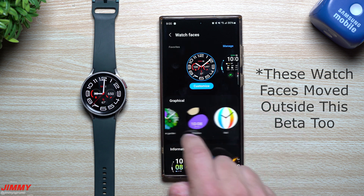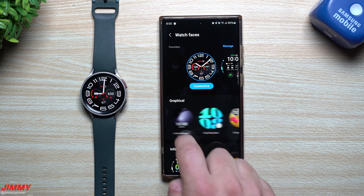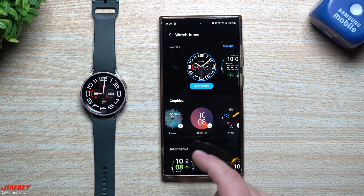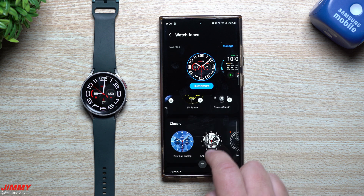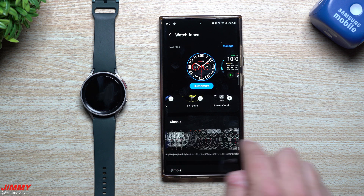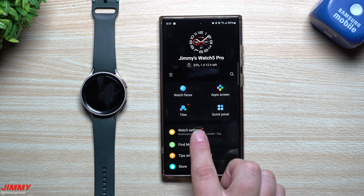They also brought in a bunch of brand new watch faces, especially the ones from the Galaxy Watch 6 that a lot of people love. As you scroll through the graphical section, you've got Fluid Number, Funny Faces, and Photo Sticker — those were on the Galaxy Watch 6. In the Classic section there's Perpetual, and Stretch Time, which is my personal favorite from the Galaxy Watch 6.